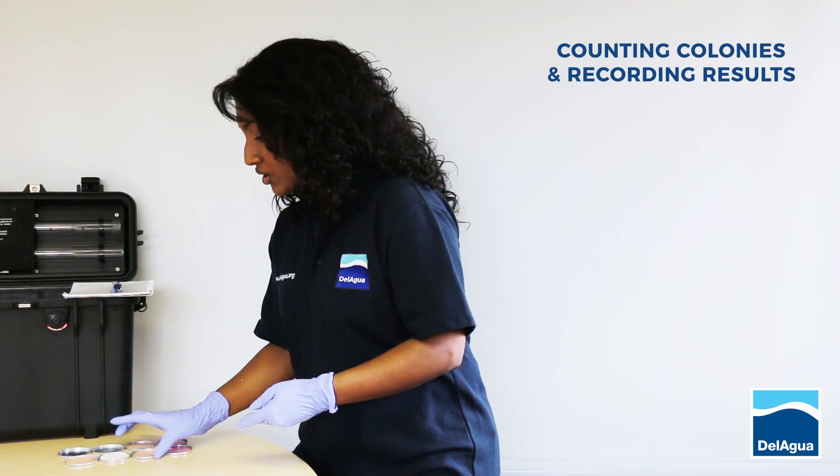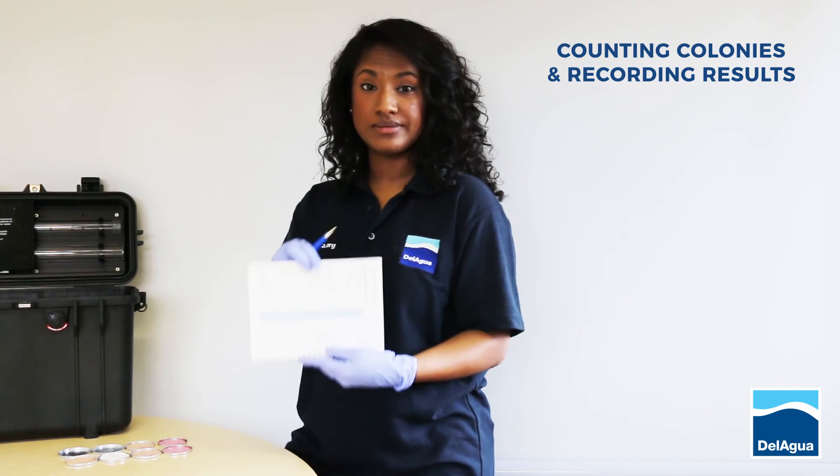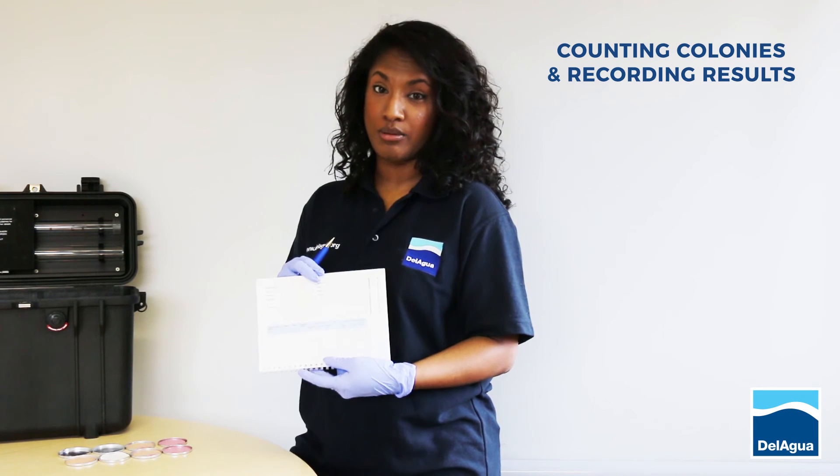Once you've decided which colonies to count, all results can be recorded in the daily report sheet found in the back of the Delagua manual.